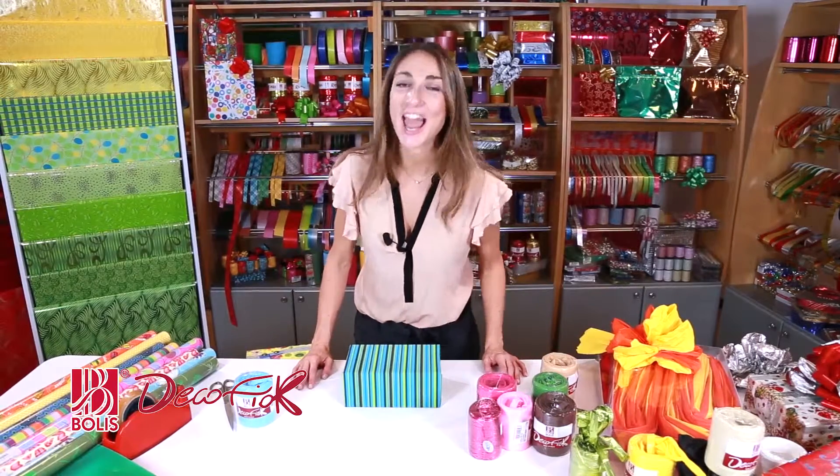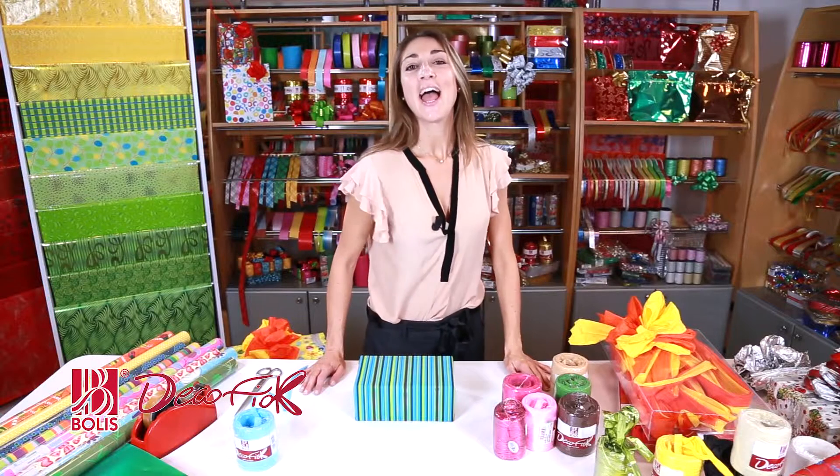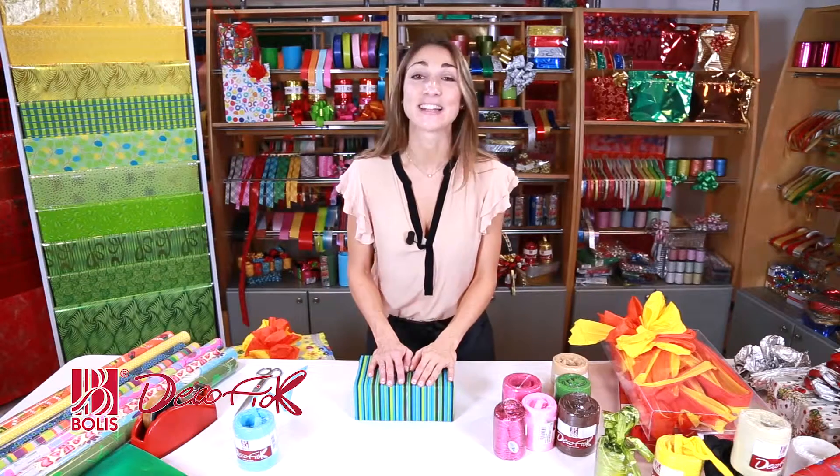What if there was a really light ribbon that still let me create voluminous, eye-catching bows? Well, there is! It's Dekofiok! Here we are — I'm going to show you what I was just talking about: Dekofiok.